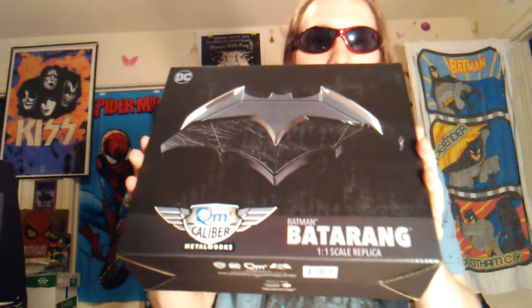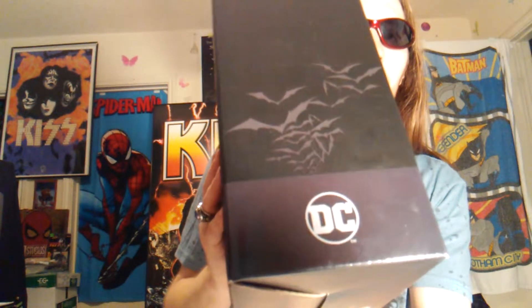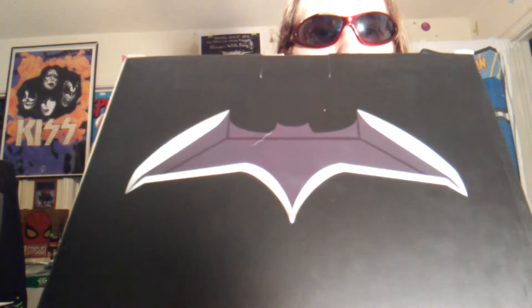Let's get into it. Here's the front right here, here's the spine — got the DC logo and some bats on there, QMX logo at the very top. Same thing for the other side. There's a little warning disclaimer on there as well. Here is the back right here.